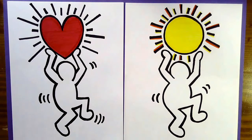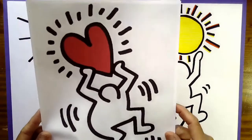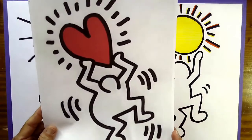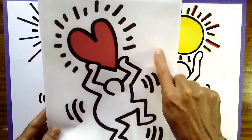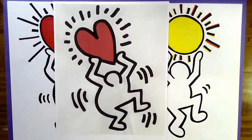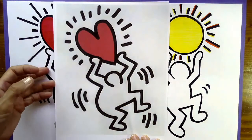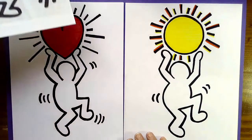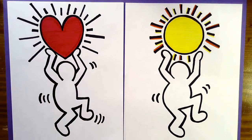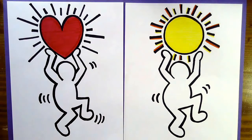Today we're going to be doing a drawing of Keith Haring. Keith Haring's artwork is full of fun and lines. Do you see all these lines radiating out from this person? He's holding a heart. As we're working on our project today, we're going to be drawing lots of lines as well. Line is one of the elements of art — that just means things that artists use to make their picture interesting.